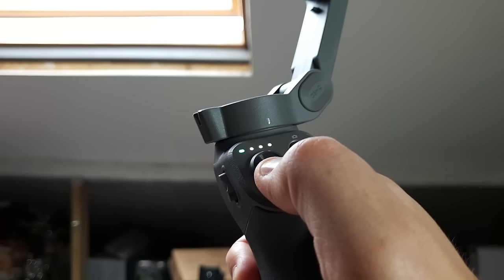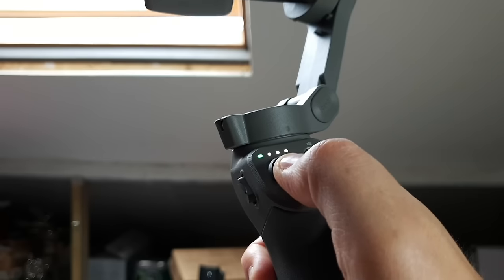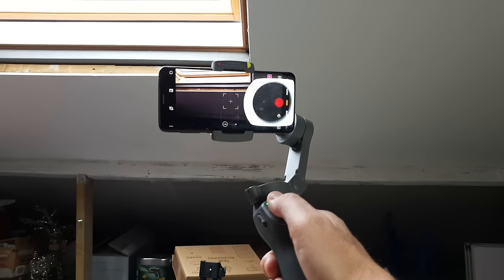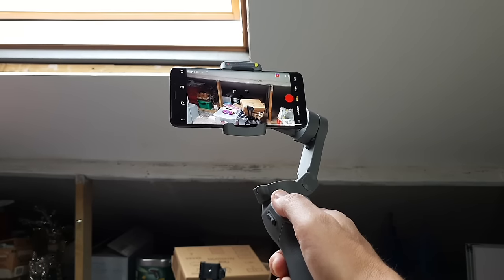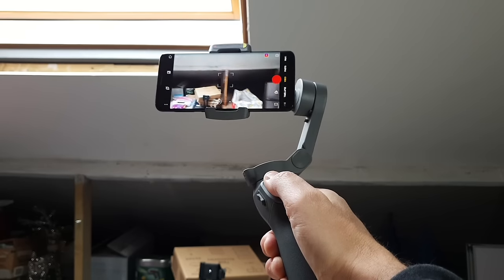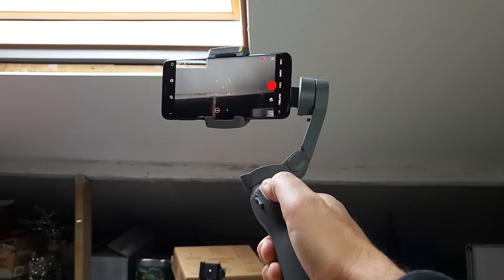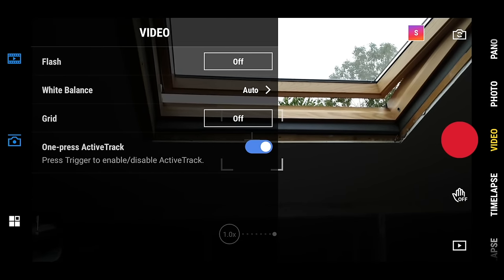The joystick allows you to adjust the position of the phone without touching it, so you can use it while recording to create smooth pans and tilts. The joystick does have speed sensitivity — if you push it very gently you get a nice steady slow camera movement, and if you push it as far as it can go the movement is much quicker. In the app you can also adjust the sensitivity of the joystick with a dedicated setting.